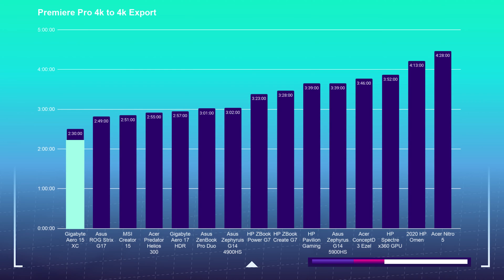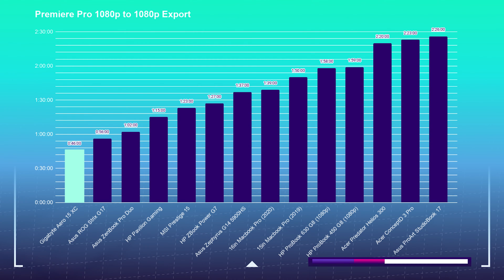Let's jump right into the video editing export times. This laptop crushed it. I was really surprised — every time I bring a new laptop into my studio it gets better. This laptop on 4K had the best export time I've seen on any laptop on my channel, and on 1080p it exported a 9-minute clip in 46 seconds.